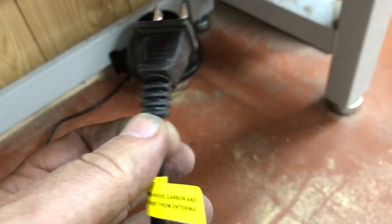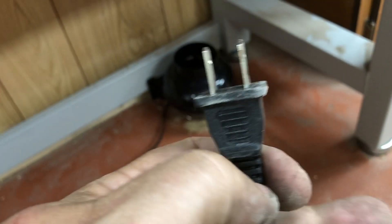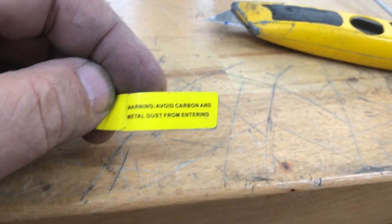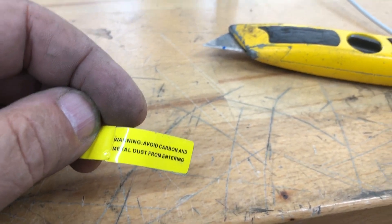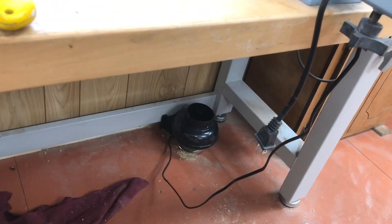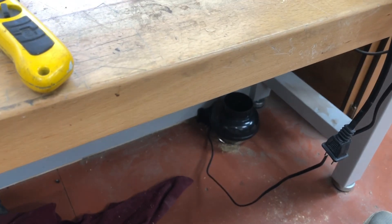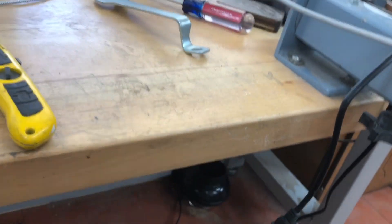I'm going to cut the end off of this so I can run it up through the hole in my table and splice a new plug on. Here's a clue as to whether this is going to work for very long or not — I just saw this on the plug; it didn't say it anywhere in the description or on the box it came in. This will be sucking both carbon and metal dust out of here, so we'll see how long that holds up.